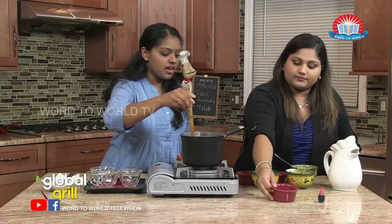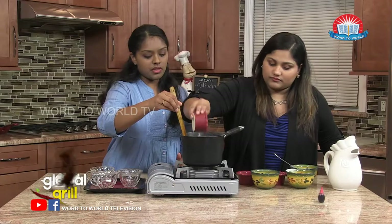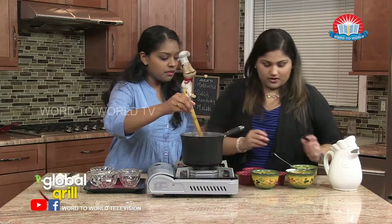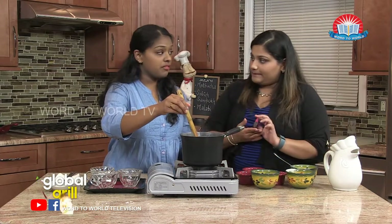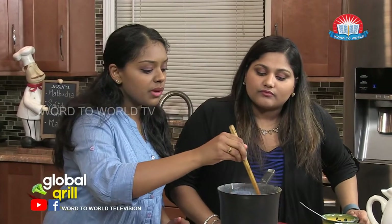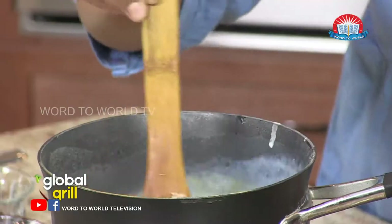And then our vanilla extract. By now, we've already turned off the heat. No, we don't need any food coloring now — that food coloring is actually going to be for our syrup afterwards. After we added the vanilla, you see that it turned a little bit of a tannish color, which is perfectly fine. Mix for a little while — I think we're good.